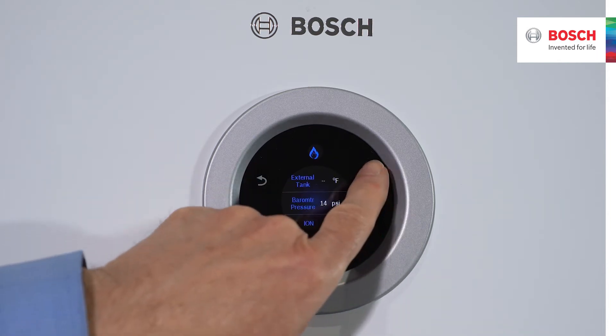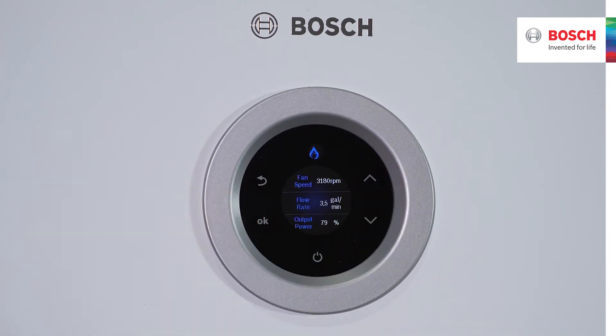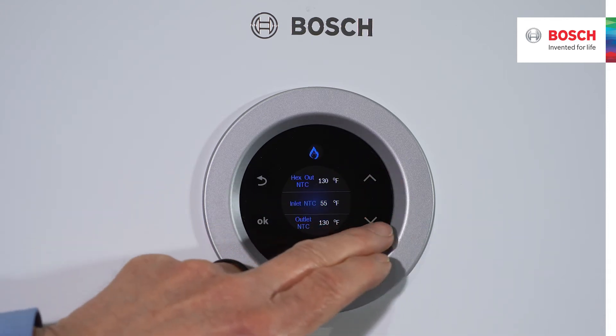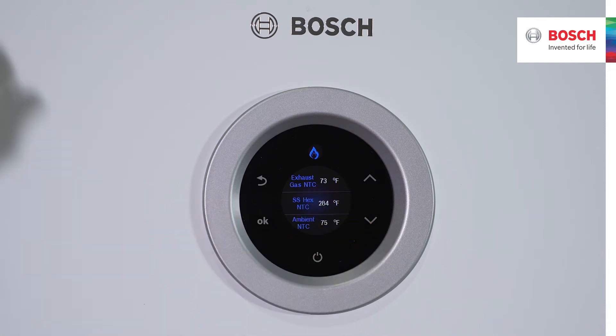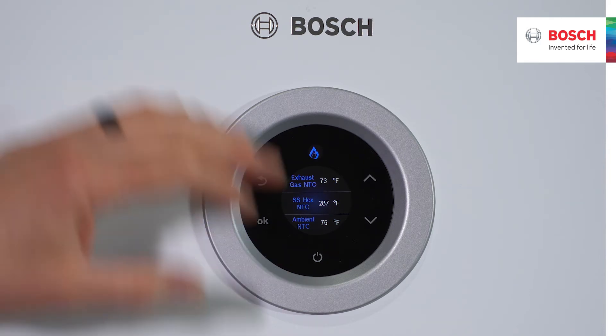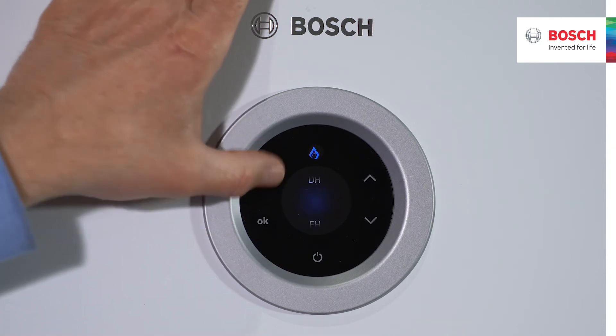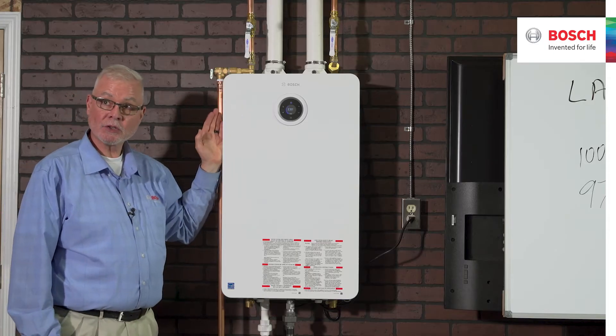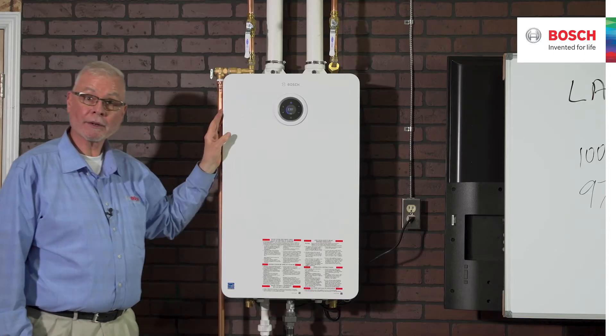This is all at a flow rate of three and a half gallons per minute, only about 80% of power — not even at full fire. At about 55-degree water coming in, the stack temperature is 73–74 degrees, just 18 degrees above the incoming water temperature. That's all the heat energy we're leaving behind. As we talk about combustion efficiency and thermal efficiency, this unit is an incredible product.